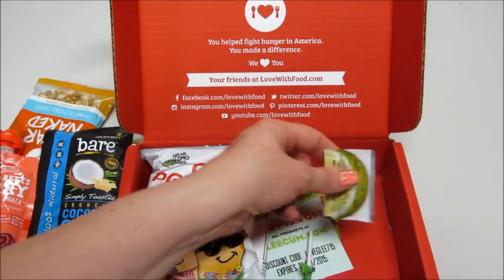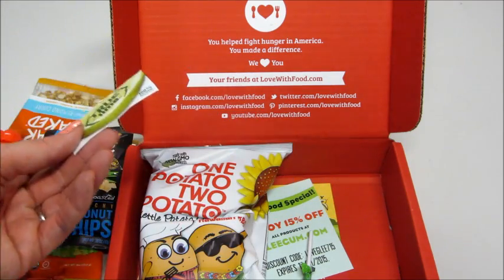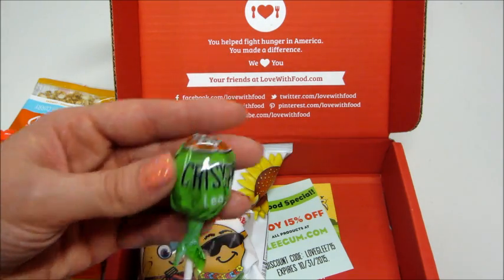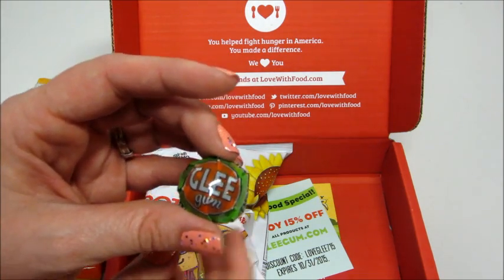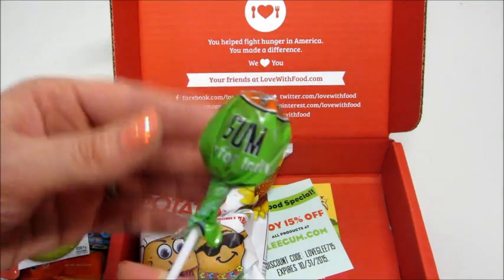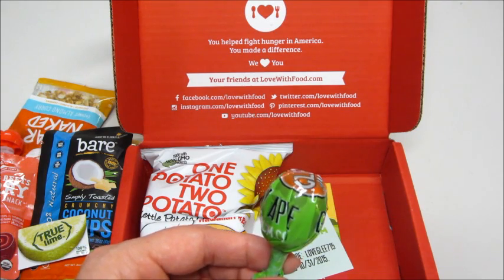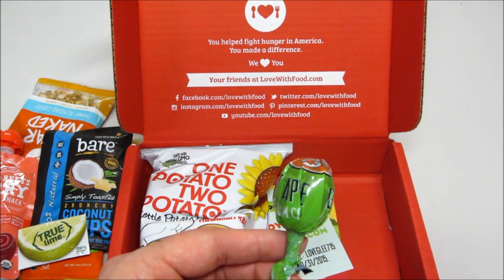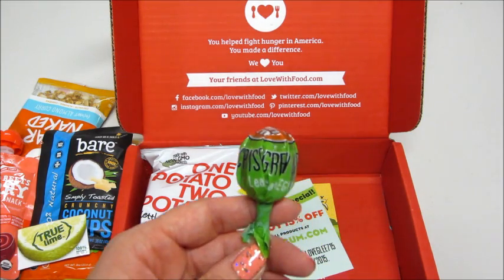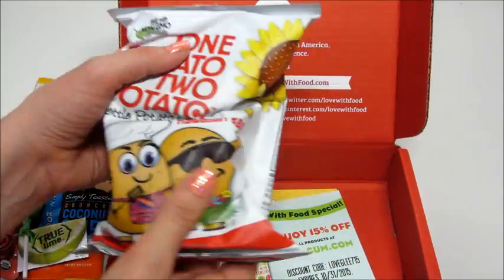Another thing about this box — there's a lime one too. You can review these products and get points, and then spend them in their shop to get extra items, which is really cool. What is this? Glee gum. Looks like maybe it's a sucker with gum in the middle. The card says it's flavored with pure cane sugar and natural citrus peels — these pops are tops when you're in need of a good chew. Looks like there's just one of those.